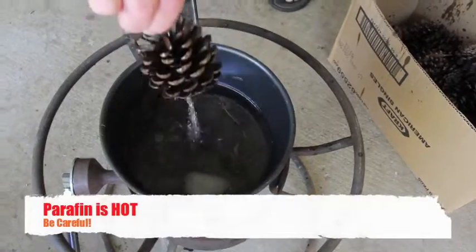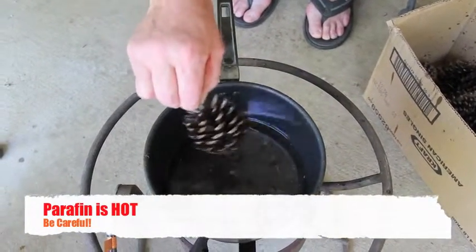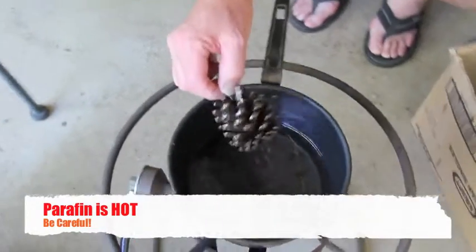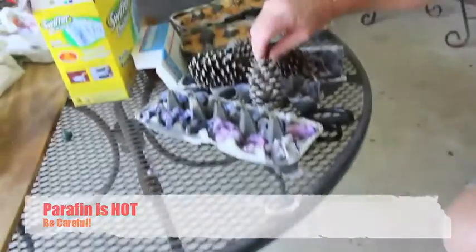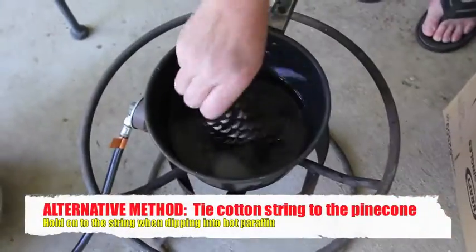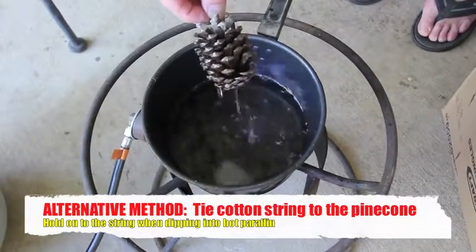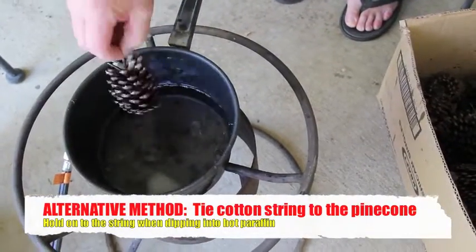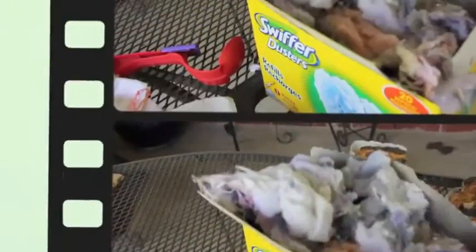Dip it in that hot wax, let it drip off, and put it in the box. Take a pine cone, dip it in the hot wax — careful not to burn yourself — let it drip off, and into the box.